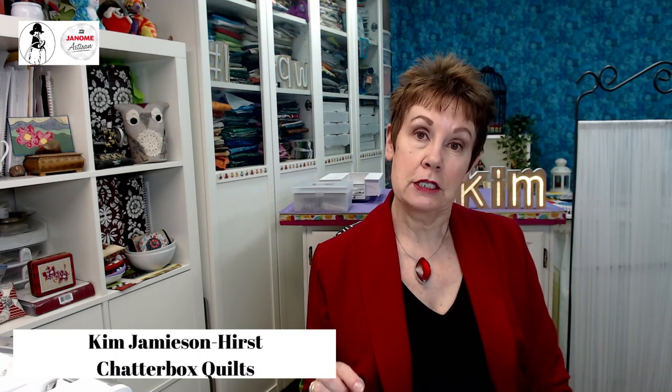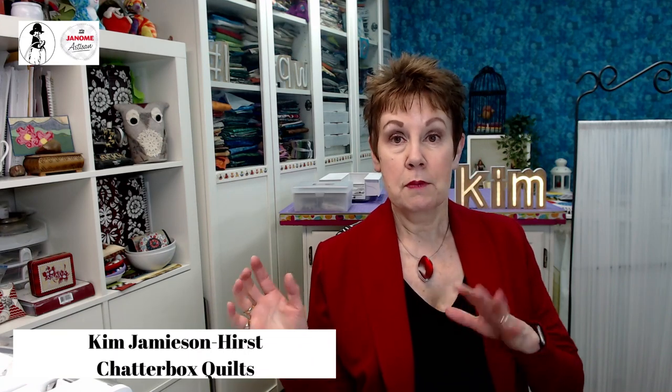While your Janome dealer is closed for walk-in business, they are still open for business. If you're interested in any of the products I'm talking about today — or getting that upgrade, for example — give your local dealer a call. A lot of them are doing curbside pickups, some are even doing home delivery, and they may be doing Zoom or Skype sessions just like what I'm doing now. So reach out to them; they're probably excited to keep in touch with their customers.